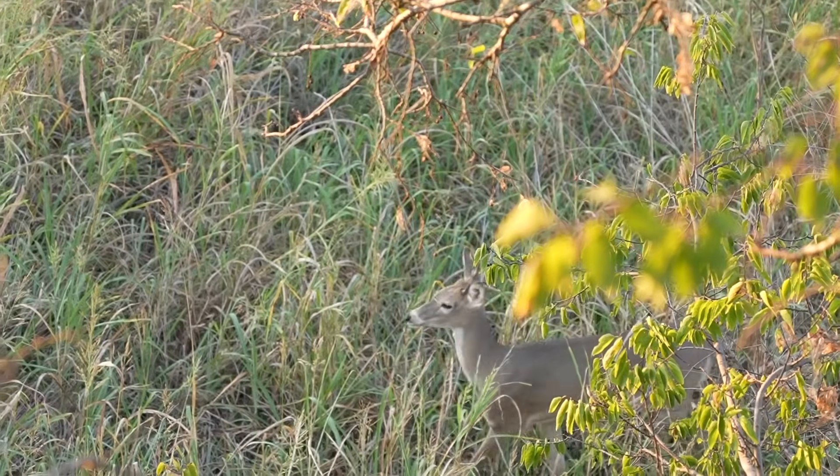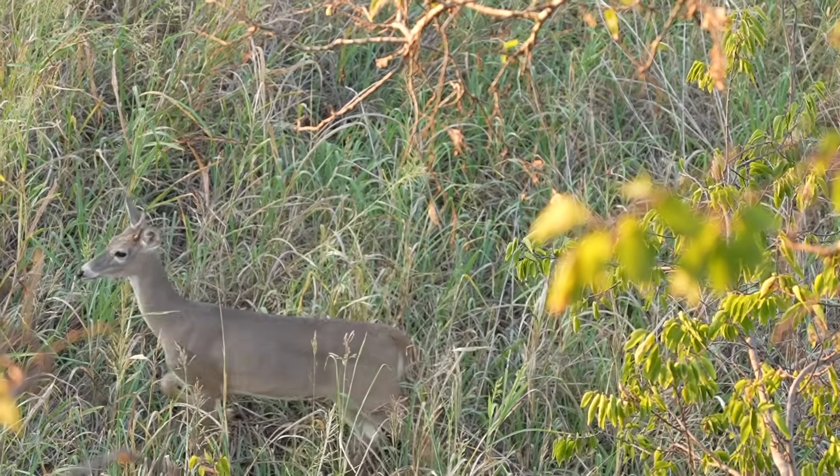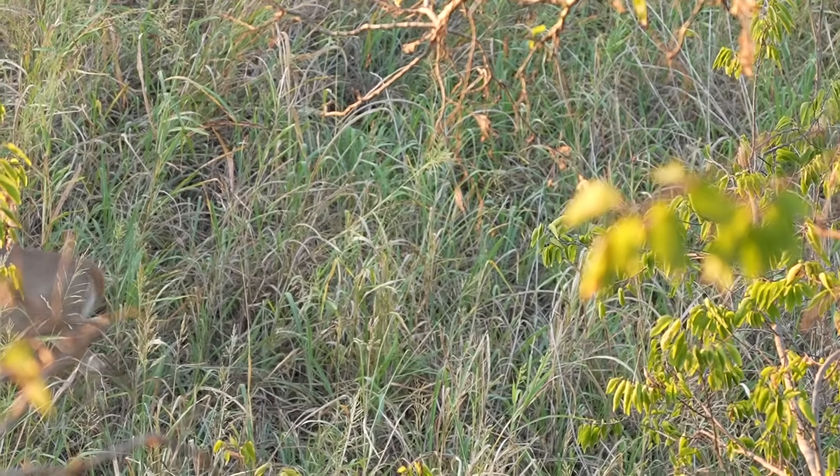Another big problem about cull bucks is you see a lot of folks using the term cull buck as the stamp of approval to shoot a younger age class deer that they normally wouldn't shoot. And if you want to shoot a young deer, that's fine. But using the term cull buck to justify it because you're not proud of it doesn't really make it a cull buck.